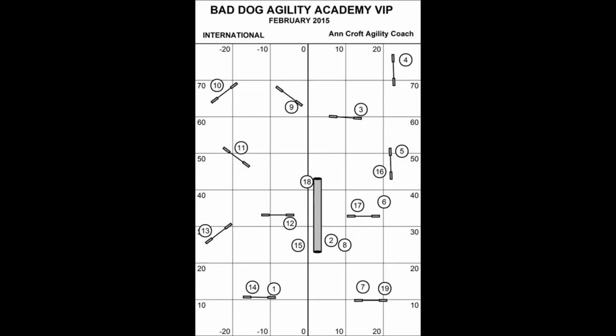Let's take a look at this practice course designed by Ann Croft, especially for our Bad Dog Agility VIP program. It's a challenging international style course that allows for multiple handling options: front crosses, rear crosses, backsides, blinds, and threadles. This course will test your skills and give you a full course — 19 obstacles — in a much smaller space. We'll watch our demo dog Trek, a 12-inch Sheltie, run the entire course, and then discuss the handling for obstacles 14 to 19.